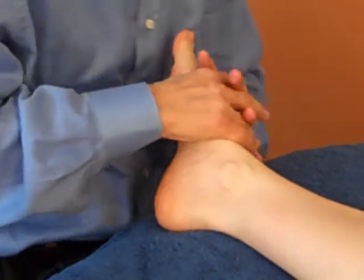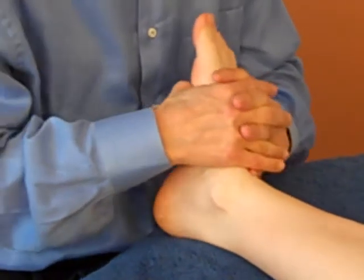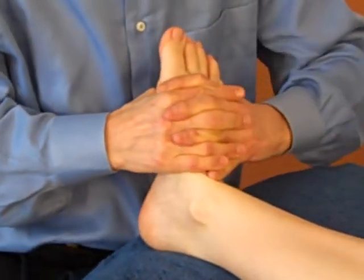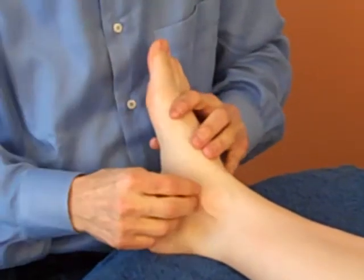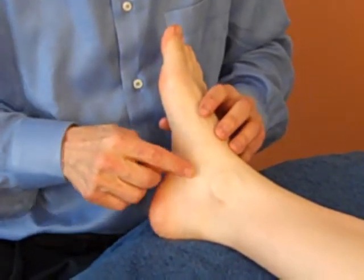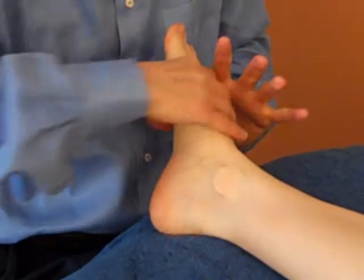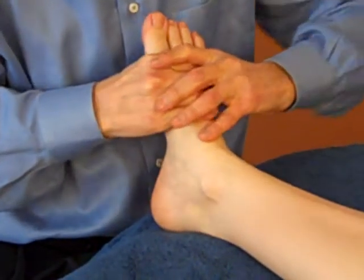So then you're going to take the foot into dorsiflexion. Now you can't do this in plantar flexion — you've got to be in dorsiflexion — and then you're going to do a forced passive pronation. What I'm doing is separating these ligaments, putting them under stress, the ones that go down here. So I'm going to go this way, and that's the basic test.